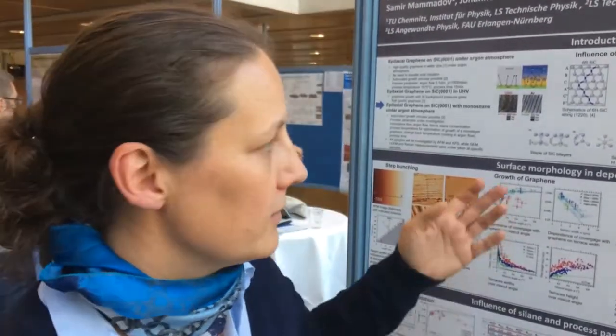Hello, this is Martina Wanker and I'm from Chemnitz, from Technische Universität Chemnitz, and I'm working in a group from Thomas Seiler. We have done, or we are doing, usually an argon process to grow graphene on silicon carbide, and here I present the work for doing monosilane in the same process.